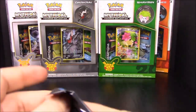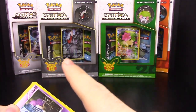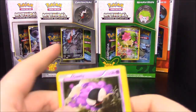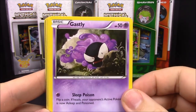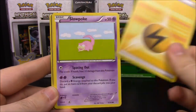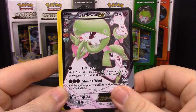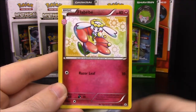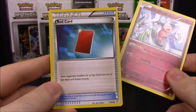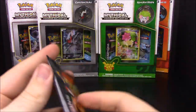Moving on to the card packs. I can see something dark in the back — doesn't look like it has a Blastoise, so that'll be the first one without it. We have Ghastly, Krabby, Electric Energy, Slowpoke, reverse Diglett, a regular Gardevoir EX, Gyarados, Phione, Mr. Mime, and a Red Card trainer. That was the first pack.